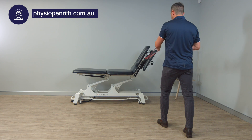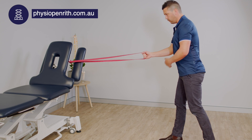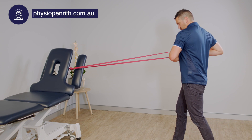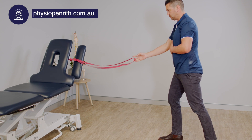We're using our trunk muscles as well as some of those back muscles. You'll do one side, swap over to the right — right foot forward — and same thing: pull through with a little bit of rotation. And that's our single arm row.